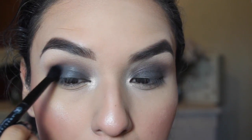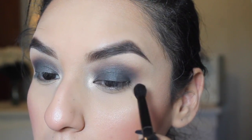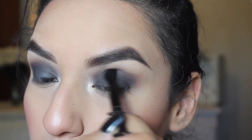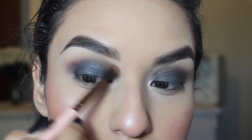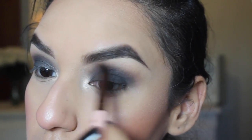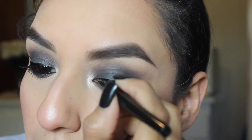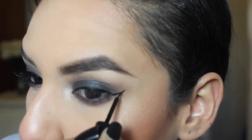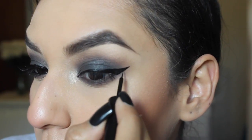Then I'm taking the matte black shade that comes with the palette and applying that on my outer V and a little bit on my crease for that extra smoky look — just a bit, because I don't want it to look really dirty or messy — and then blending all the colors together. After that I'm going to be taking the plum shade and the gray shade and applying both colors on my lower lash line. Then I'll be taking the ELF liquid eyeliner, which is my all-time favorite, and doing my winged look.